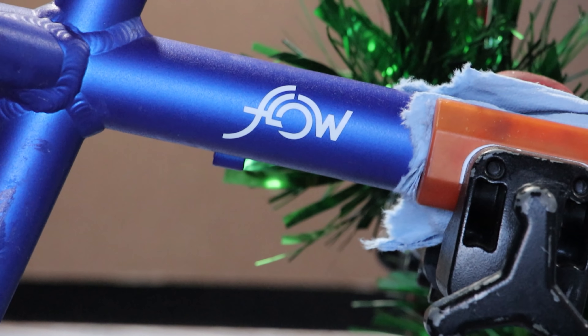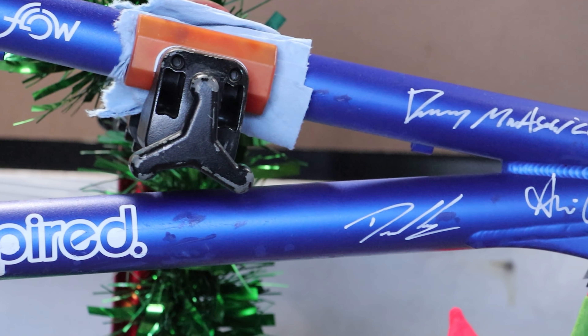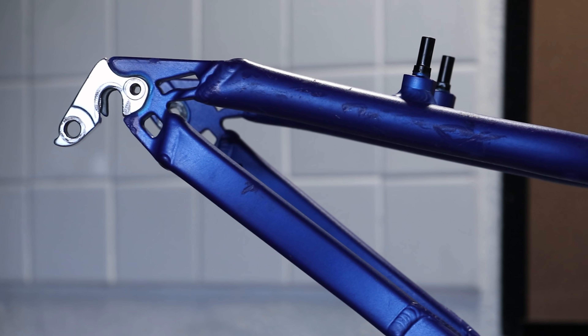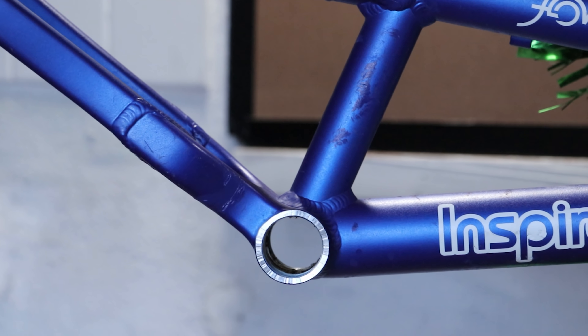So yeah, this is an Inspired Flow, the entry-level model and one I get requested a lot to cover. Despite this being the cheapest model in their line-up, it shares some great features of the original Inspired - like the same head tube gusset, dropouts and one-piece chainstay yoke. Trials bikes often break at the chainstay, so this one-piece yoke is a great feature to keep the strength up. The Cute Thief - I mean Santa Paws - looks like he's spent plenty of time testing his frame, so good job they're so strong. Is it me, or does it look a little on the small side though? It's probably just far away.